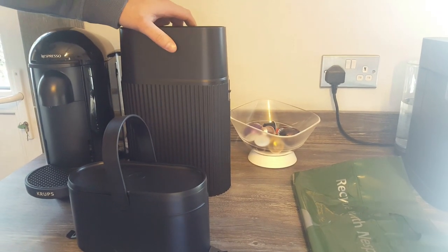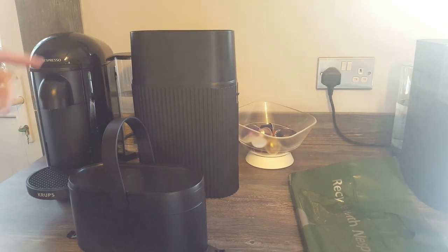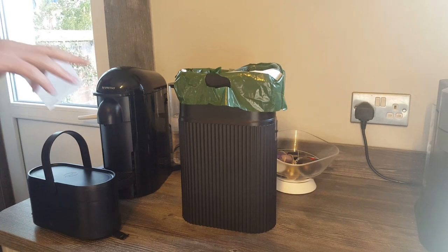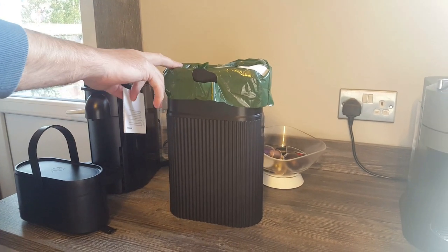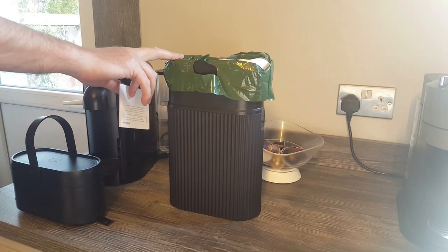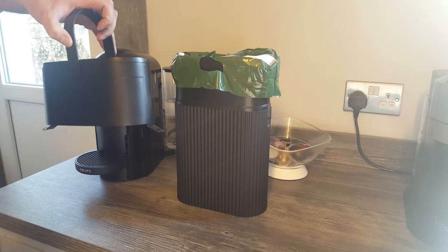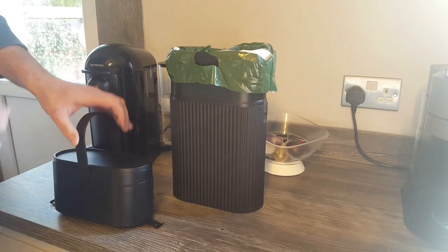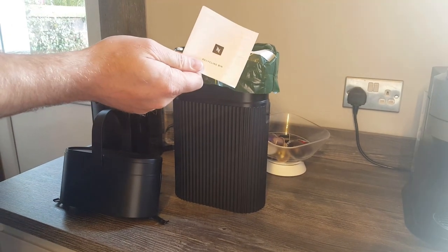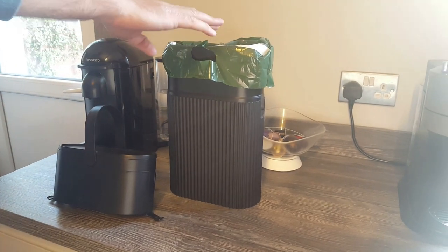It can obviously fit anywhere in the house that you think it might fit for you. It's got a nice design to it. I'll just figure out now how to get this bag inside. So I just had a little play around with it there, and the bag — you just slide it in like you would have been — there are no clips or anything inside the recycling bin itself, you just slide the bin bag in, and then this goes over the top to make it look neat. It comes with a little instruction manual as well, just in case you're struggling at all.